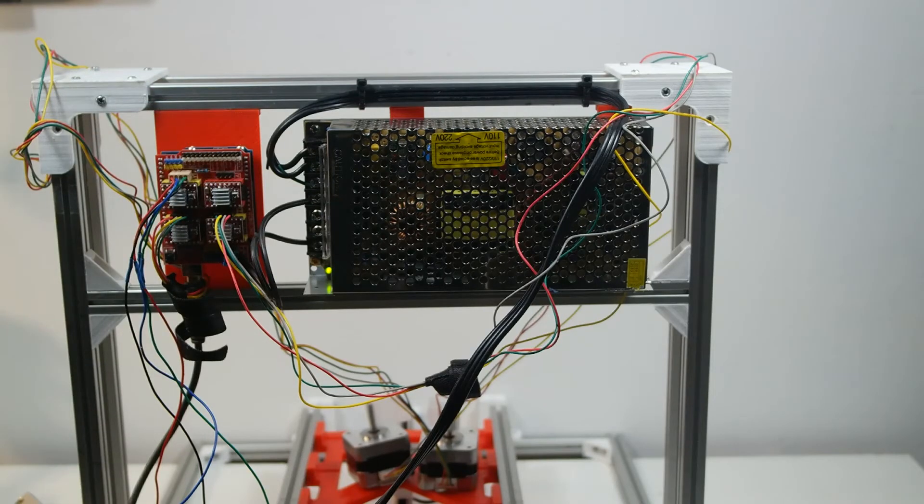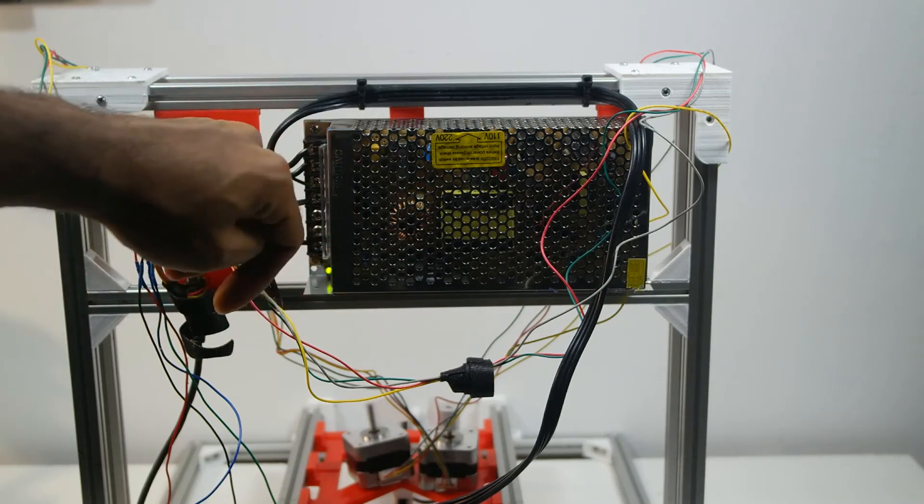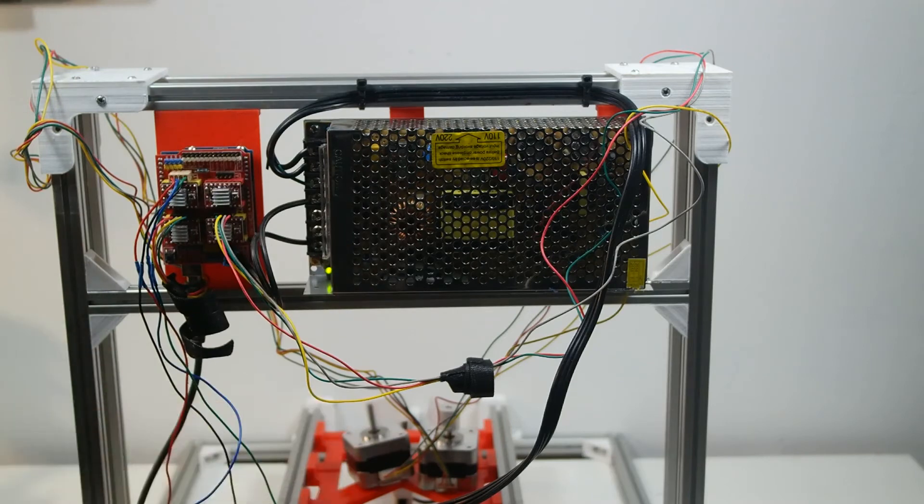I haven't tested the spindle control yet. I'm trying to decide whether to make a decent H-bridge and test it, or just use a transistor and have it run only one way — I'm not sure if I'll need it to run both directions. Also here is what I call the death trap, which I almost touched when moving the CNC. It's connected to an extension cord. I should connect a wire to ground the whole frame — which I'll do soon because I don't want to get electrocuted.